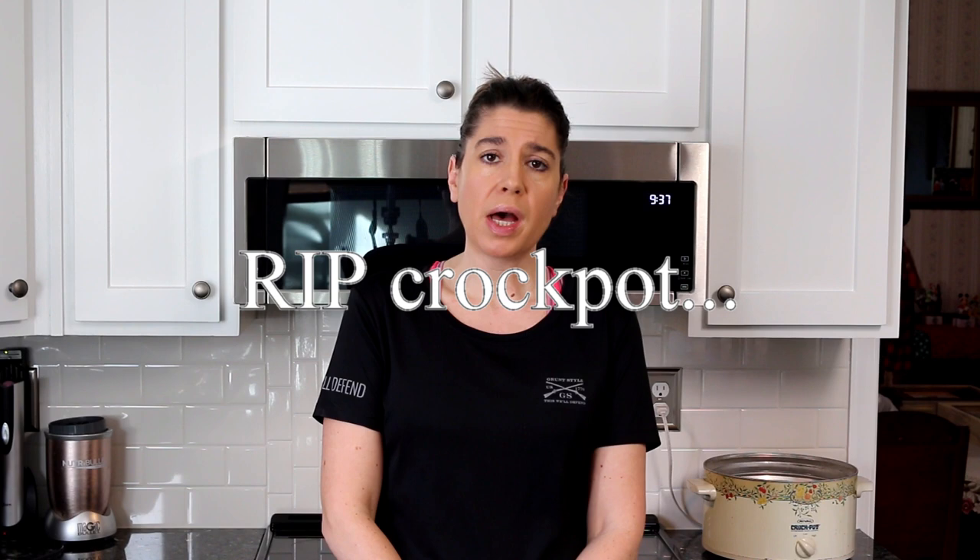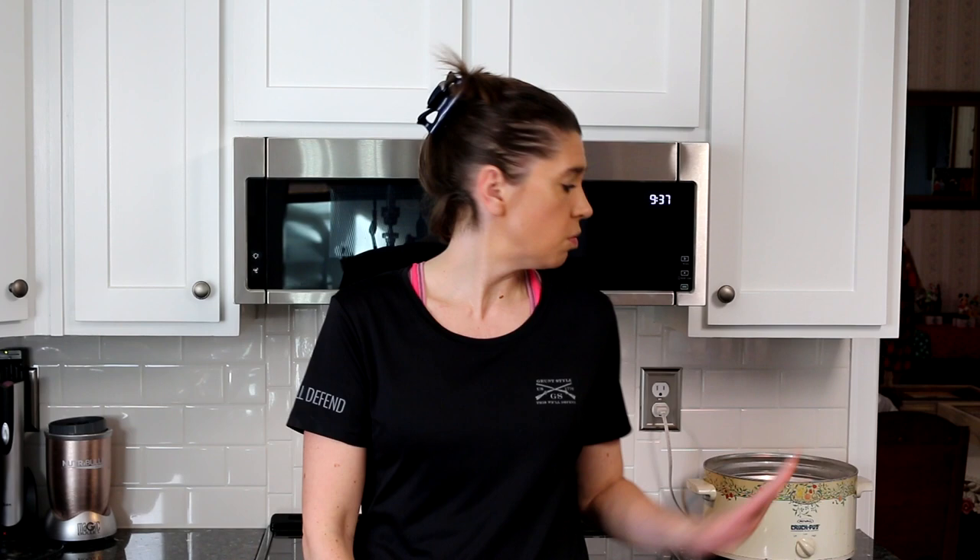I don't always do my pot roast in the crock pot, but on days where I'm doing other stuff or not gonna be here, I just want to be able to put it in there and then be pretty much done with it for the rest of the day. I used to do it the old-school way using cream of mushroom soup and Lipton onion soup packets, but I don't do that anymore. I've come up with a different way through the years, and it takes a couple more steps but I think it yields a much better result.